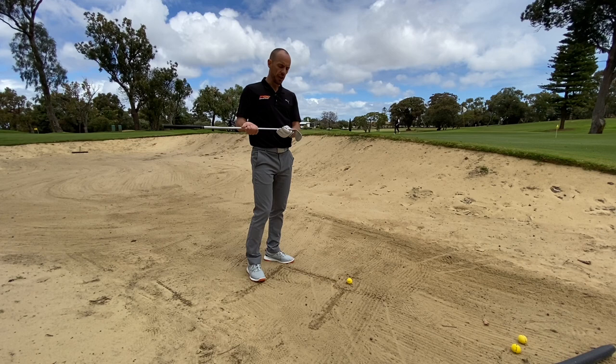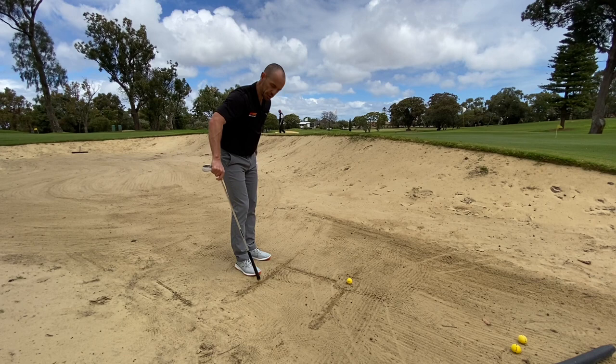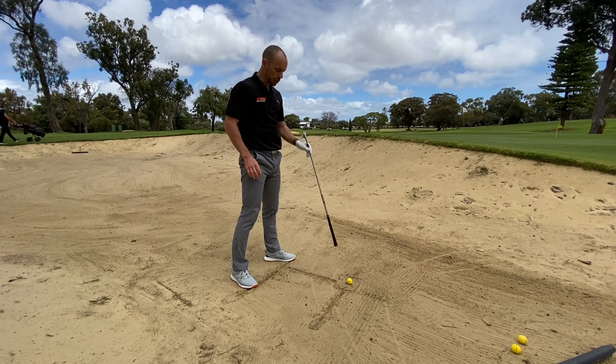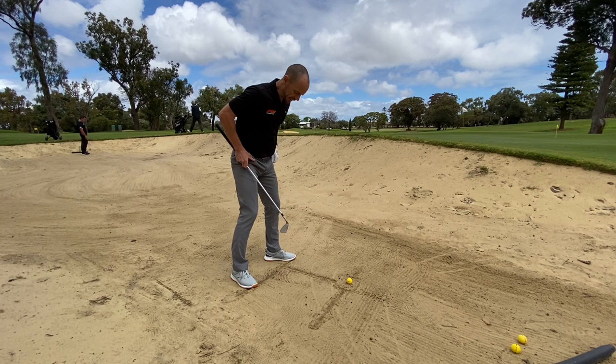With the setup, I've drawn a few lines here. The first line is basically towards your target. The second line is pretty much parallel to that, or just slightly left of your target. The third line is for your ball position, which is going to be just inside the left heel for a right-handed golfer. What I also want you to do is draw a little box around the ball — you're not allowed to draw lines on the golf course, but when you're practicing this is a wonderful setup to do.